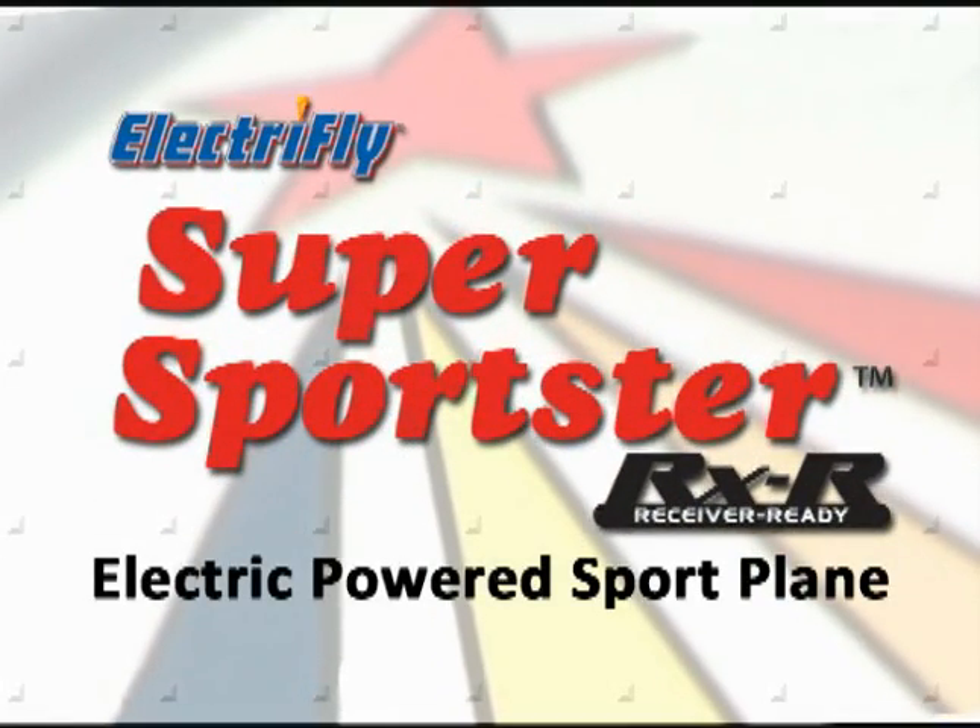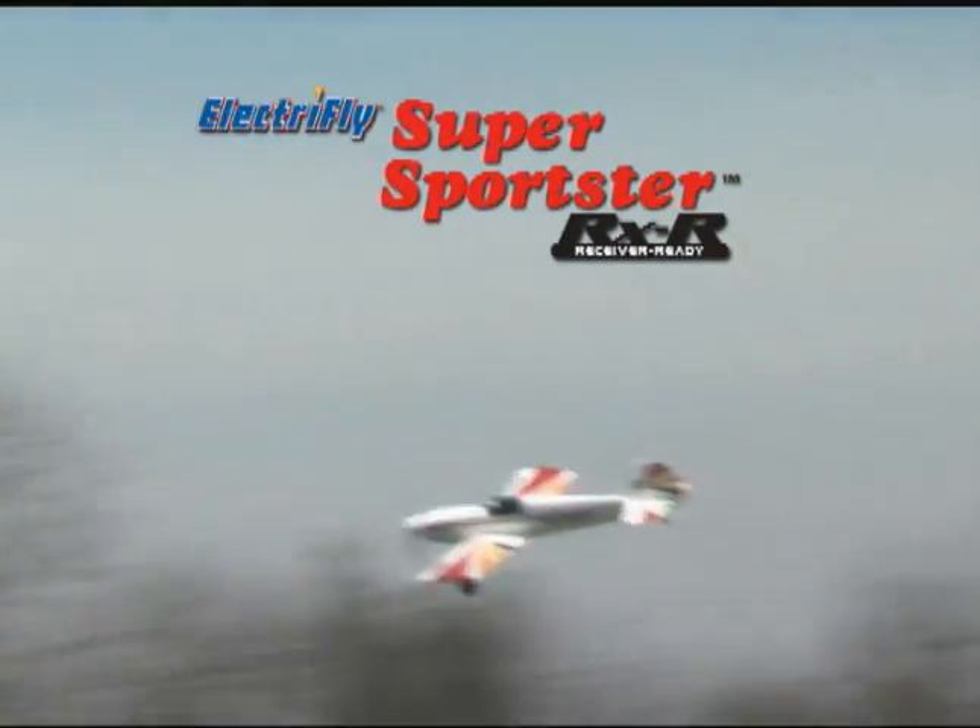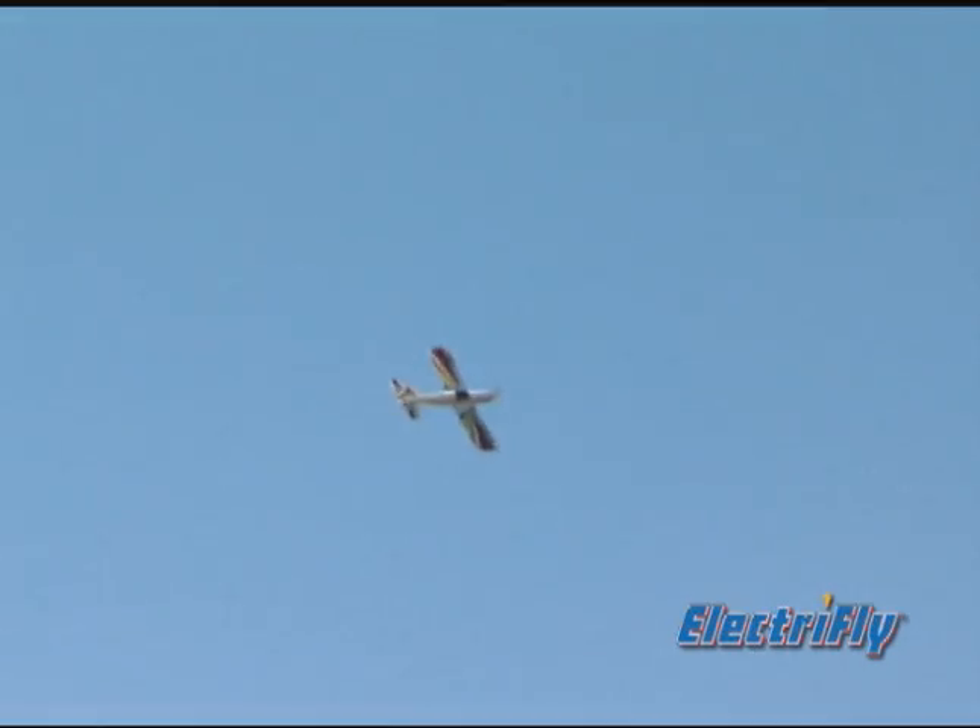You've mastered a trainer and you're ready to move up. What should your next plane be? The ElectriFly Super Sportster RXR. Maybe you've heard about the Great Planes Super Sportster. Well, everything that made the ARF great, you'll find in this electric powered receiver ready version. The most convenient Super Sportster ever.